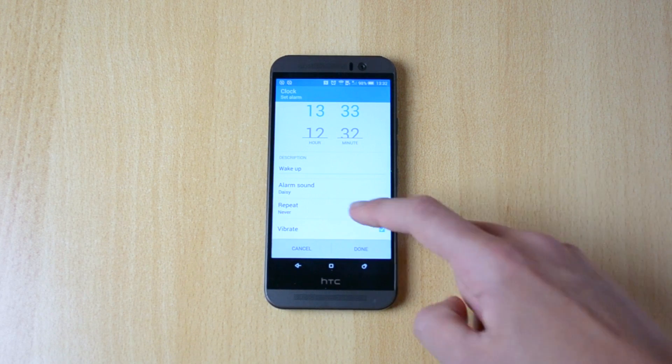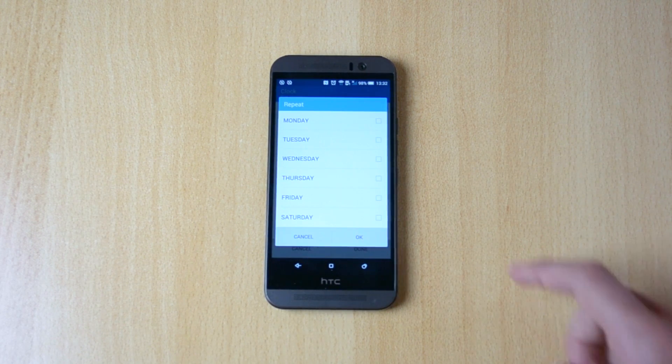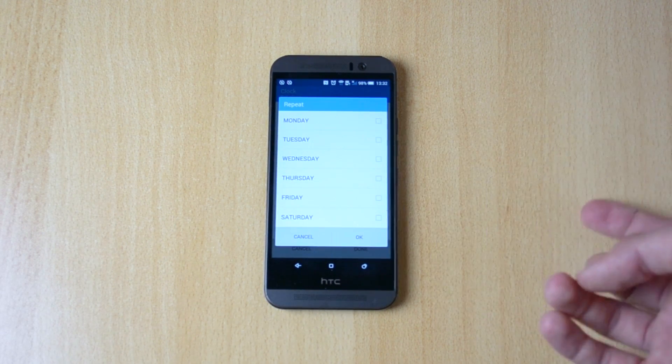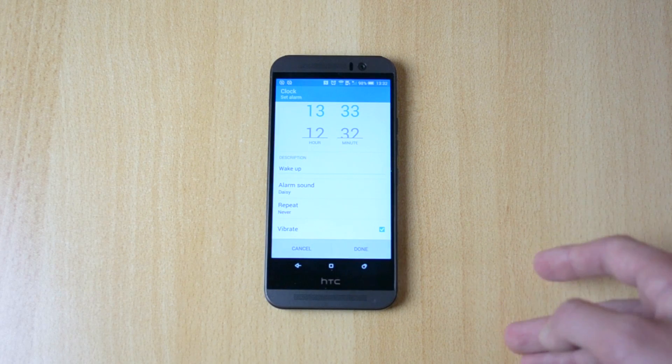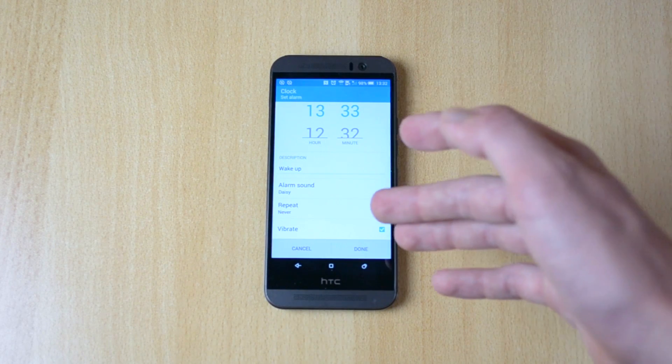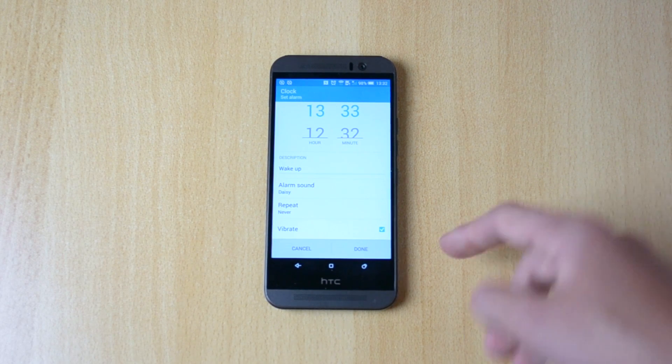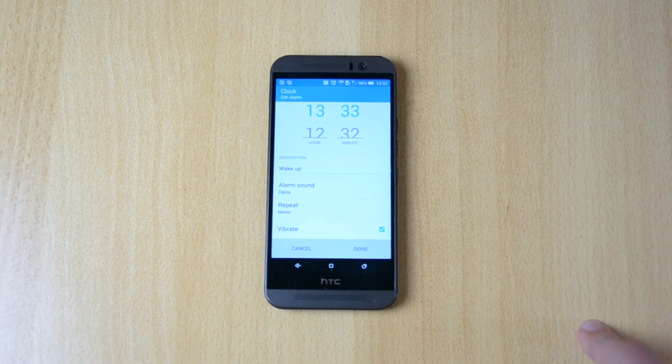Up next you have the repeat option, so you can pretty much just select on what days you want this alarm. If you want the alarm on every single day, just click on 'never' and I'm pretty sure it will only ring once, so if you want a specific day just select all that is over here.